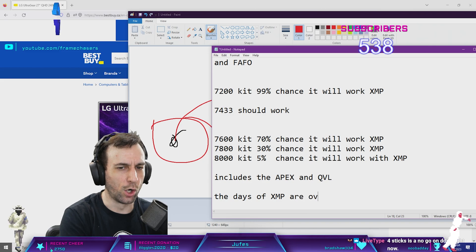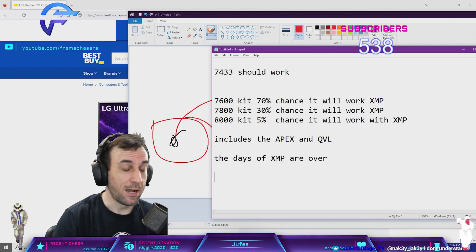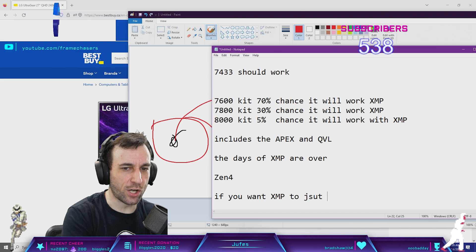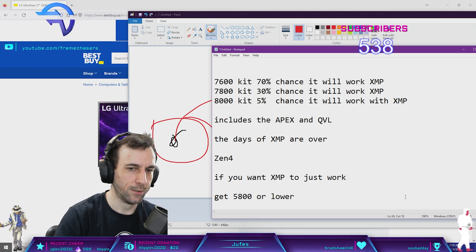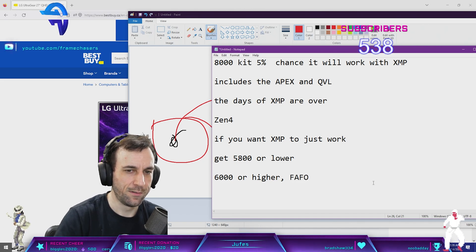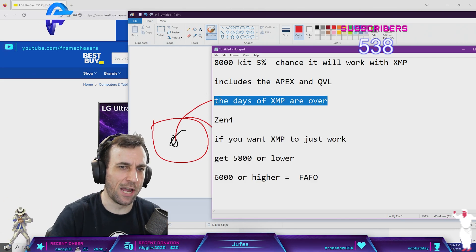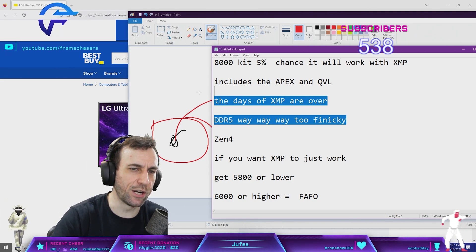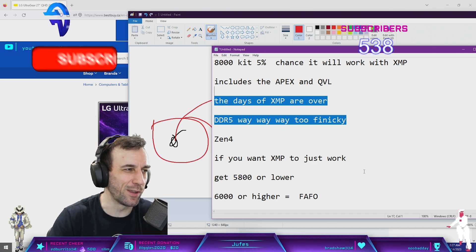The days of XMP are over — and that goes for AMD as well, as in Zen 4. If you want XMP to just work, get 5800 or lower. 6000 or up? Good luck — FAFO. DDR5 is way, way, way too finicky for XMP to actually work reliably. We were very spoiled with DDR4, and especially with B-Die for a very long time.